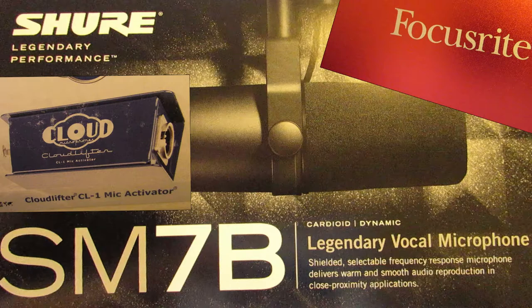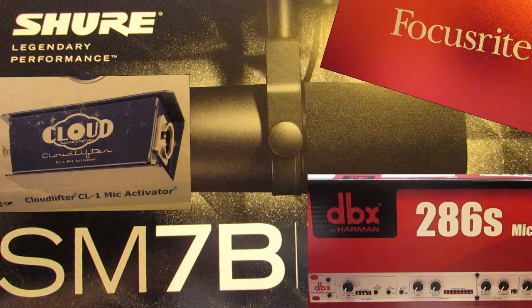The quick brown fox jumps over the lazy dog — one two three four five six seven eight nine ten. Now I have everything connected: the Focusrite, the Cloud Lifter, the DBX, and I have phantom power. Testing, testing, one two three. I have turned down the expander gate, so let's see if that has helped.